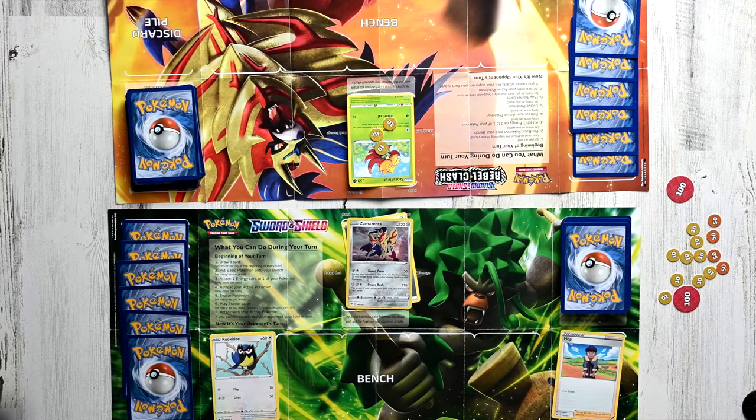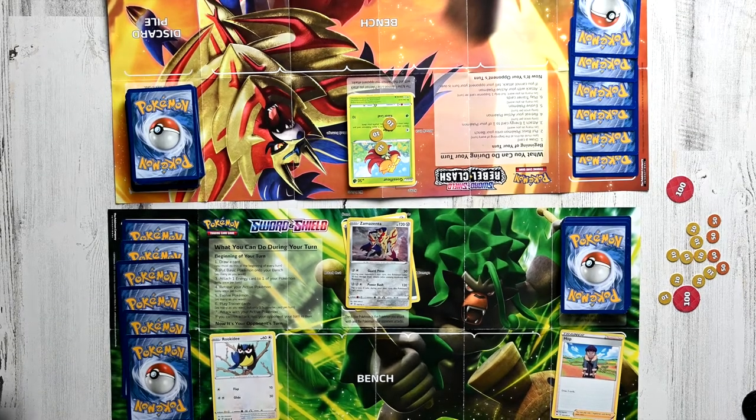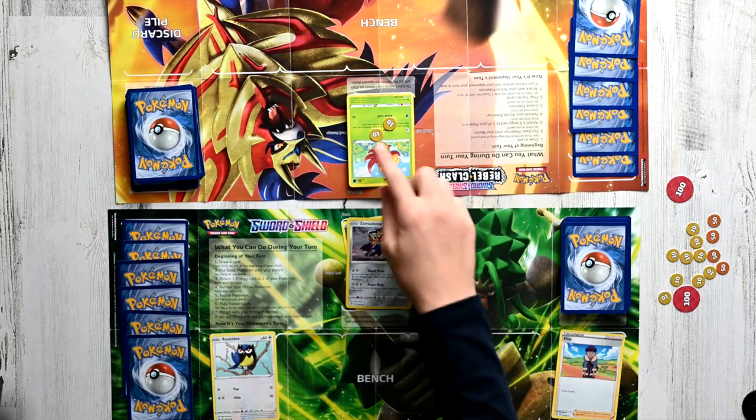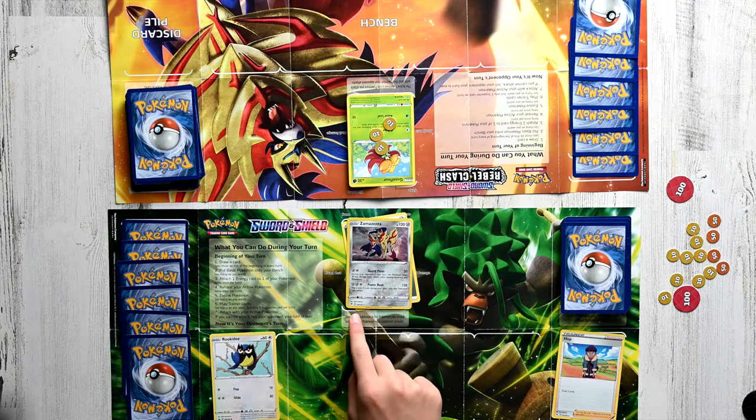Here's a quick thing to keep in mind: when you use a move, you never lose any energy once you use that move. And you must always apply the side effects — so for Guard Press, you will take 20 less damage on the next turn. Now let's talk about resistances and weaknesses. Say this Gossifleur wanted to use Razor Leaf on my Zamazenta — it would deal 10 damage, but since I have a resistance of minus 30 on Grass types, it would deal minus 20 damage. But of course, damage can't be a negative amount, so instead it would deal zero damage. Now say I'm against a Ninetales and it tried to use a Fire type move on me — that move would deal twice as much damage on Zamazenta, because its weakness is x2 on Fire.